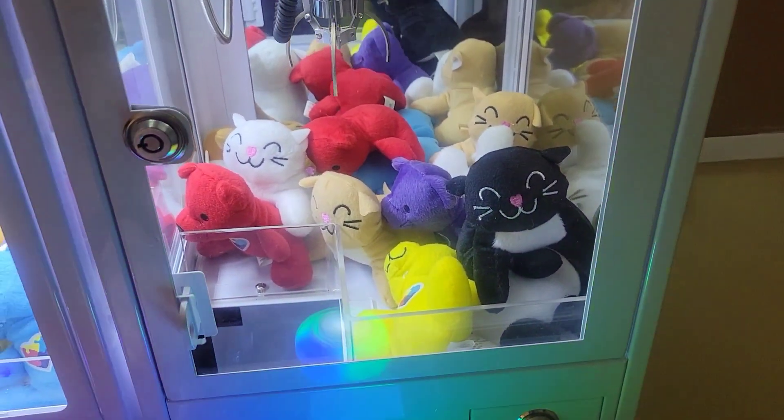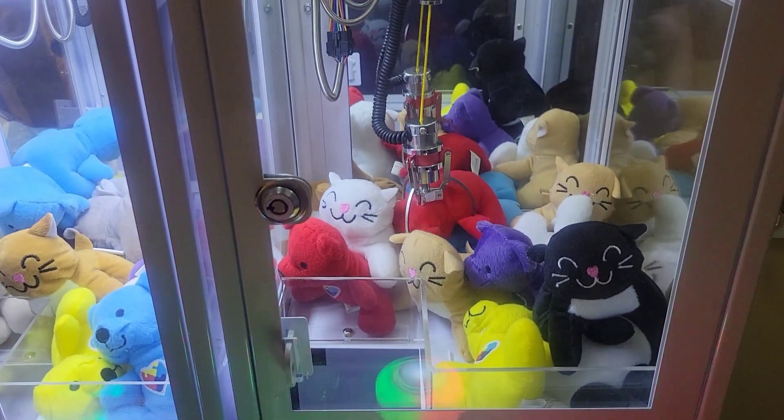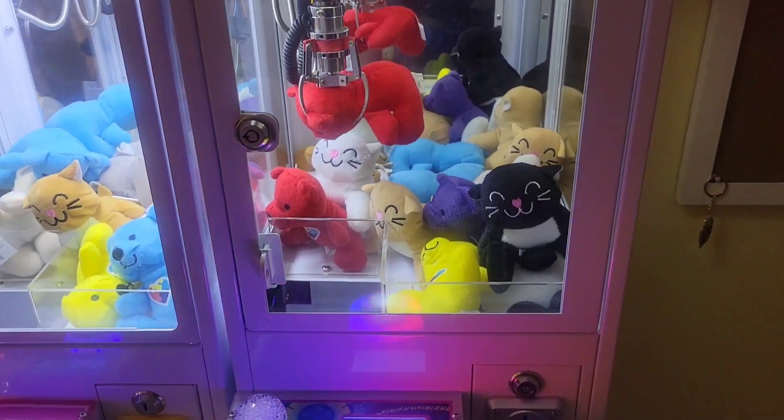So we'll try to catch the red bear. Push the button. Everything else is the same, it's just it can't move diagonally now.